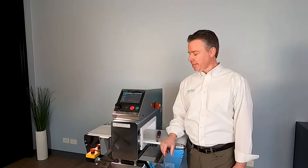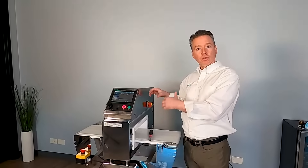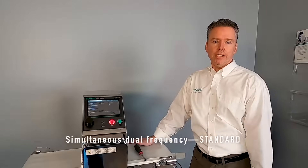Hi all, I'm Chris Young. Behind the camera we have Dave Lenef, and we're going to show you a little bit about our M6 metal detector. What we're going to do is pull off the top cover and the back cover and show you the inside and the electrical boards. But before we do that, just want to touch on a couple of key features of the unit. First off, this is our M6 — our high sensitivity unit — and it has simultaneous dual frequency.